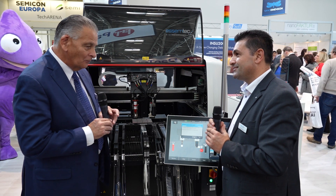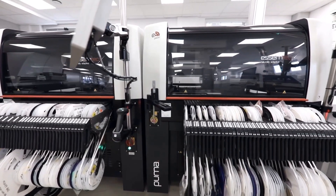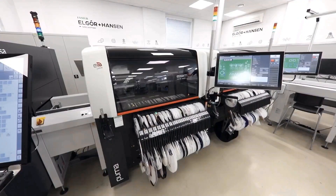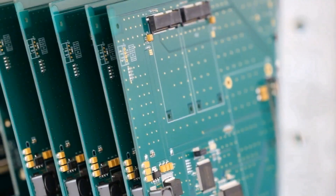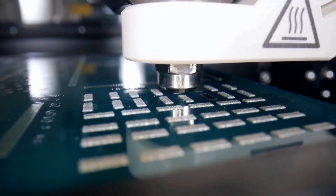Impressive machine, Kevin — thank you for showing it to us today. Assemtech, as part of Nano Dimension, is a company specializing in the development, manufacturing, and distribution of equipment for electronics production. Our focus is on providing innovative solutions helping electronics manufacturers optimize their production processes, increase efficiency, and achieve high quality results. Our products include pick and place machines, dispensing solutions, solder paste jet printers, and reflow ovens.